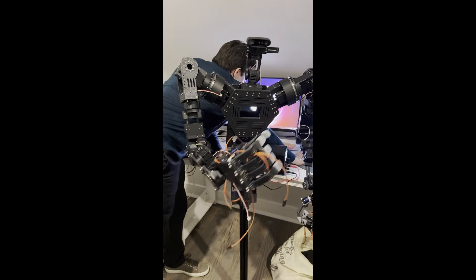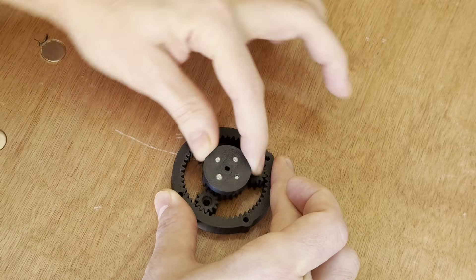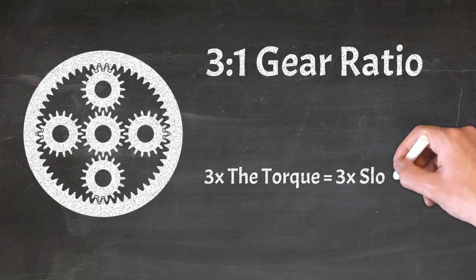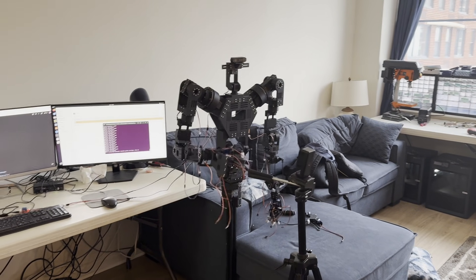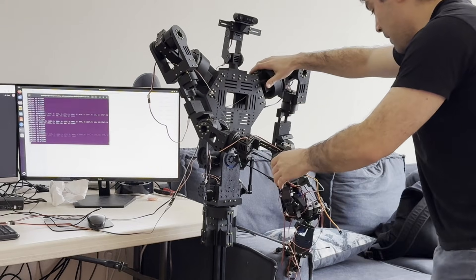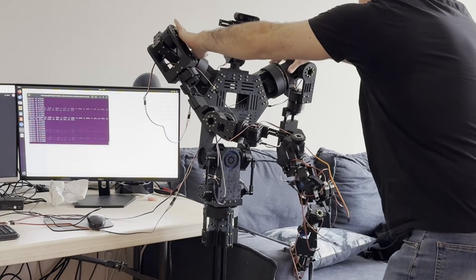The servos in the controller send positional data to the robot's brain, which then transmits that signal to the servos in the actual robot. The challenging part is that many of the servos in the actual robot have a 3-to-1 gear ratio, meaning a lot of positional data is going to be slightly mismatched and we have to fine-tune it to make sure it's perfect. It's very easy to break the robot's arm when doing this, so we have to be extra careful.